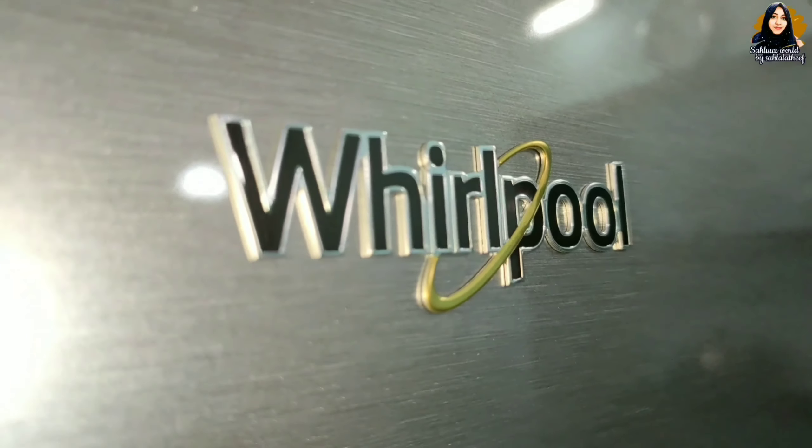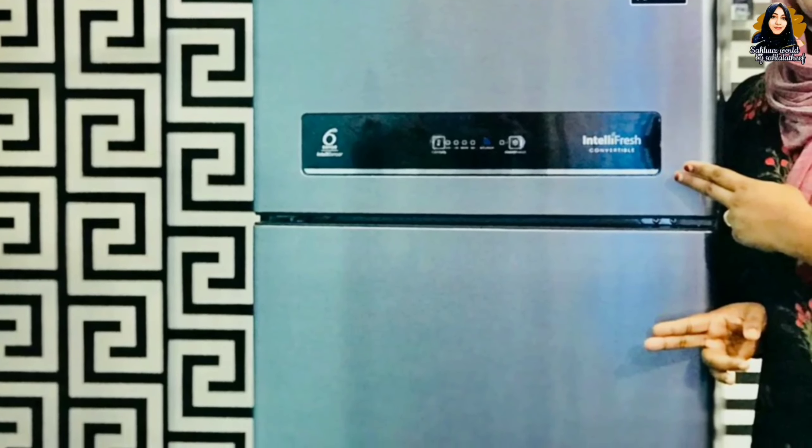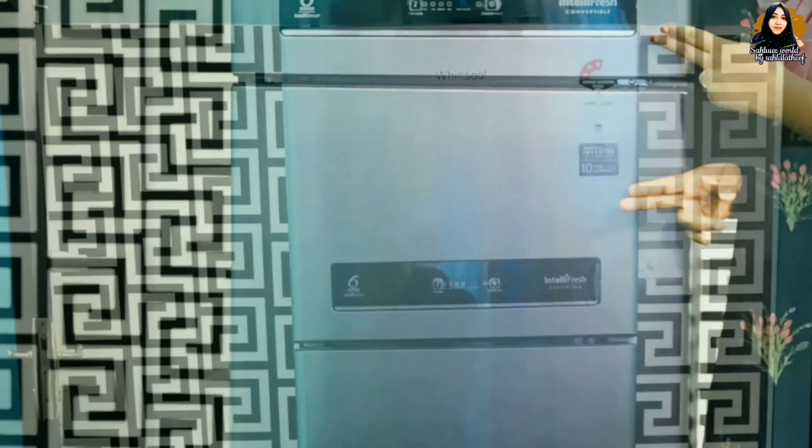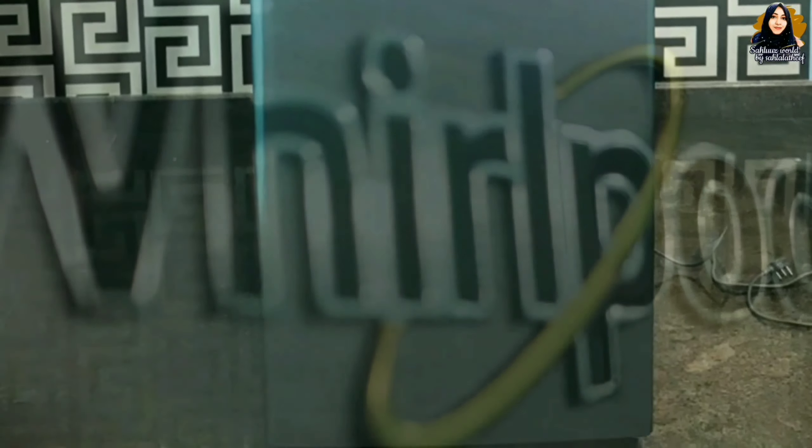Hello, welcome back. I have a video about double door food refrigerator. Please like and share.